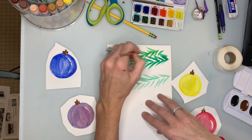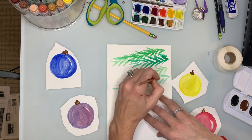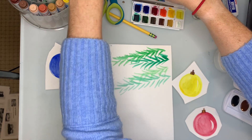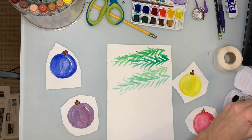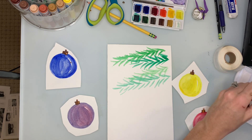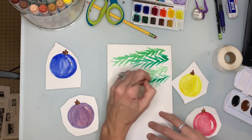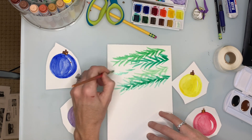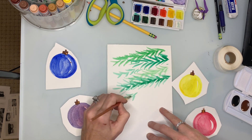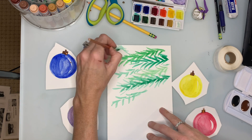This is going to be the background — keep adding some more. Now I'm going to take my green and add some blue this time, so I have a couple of different layers of Christmas tree branches.